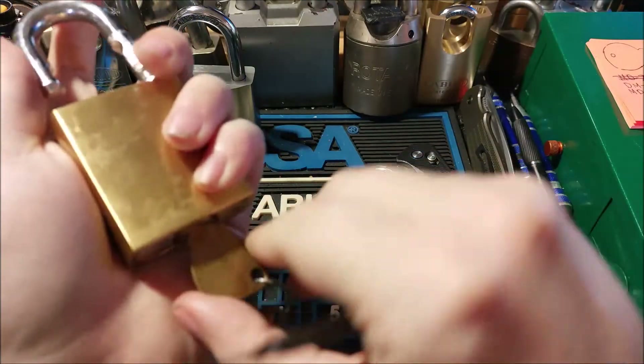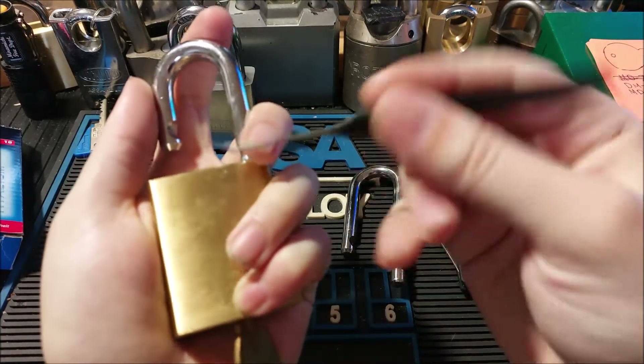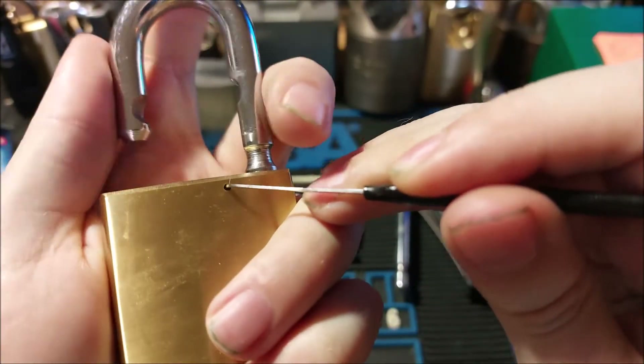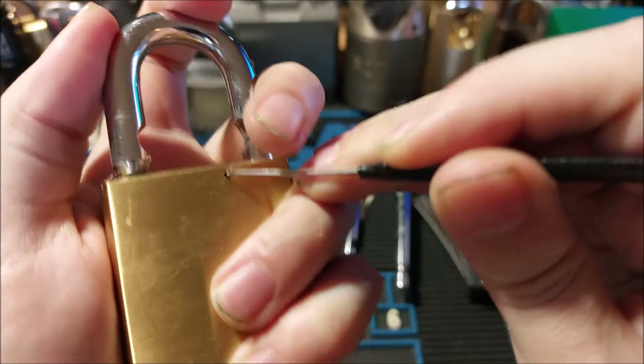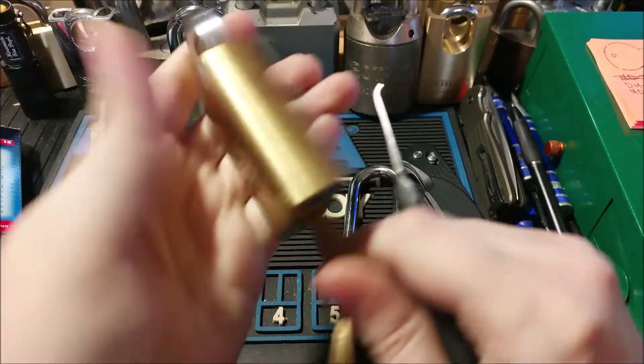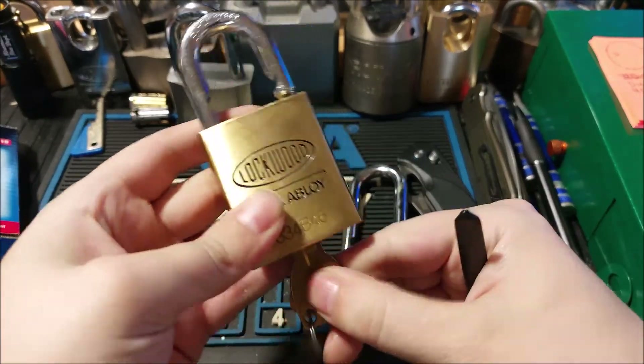To install the new shackle, you just have to do the same thing in reverse. One thing you have to watch for is you have to make sure the key is turned as far as it goes — and there we go. I like that.